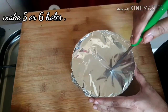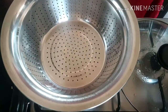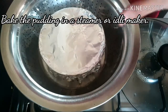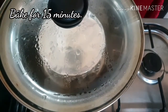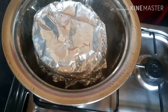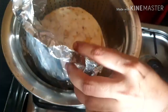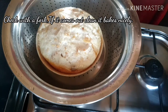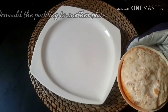I am going to put it in the pot. We are going to cook the pudding in the pot with a little honey.